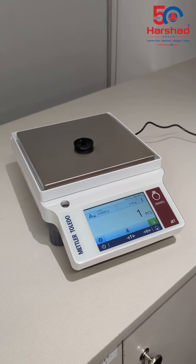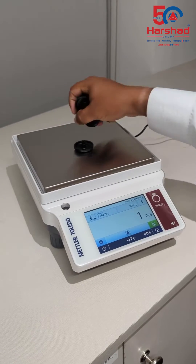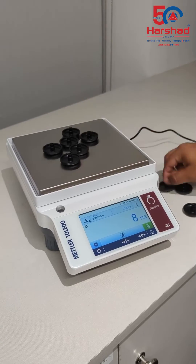In this example, we weigh a test sample and set its weight. Once all the test samples are placed on the weighing pan, the balance displays the number of pieces to be 9. Counting them shows the exact amount to be 9.